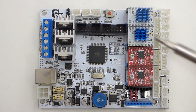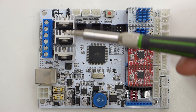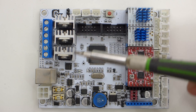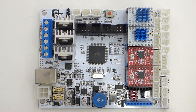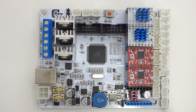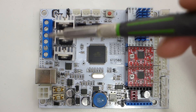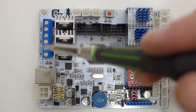Here you have your hookup for the 2004 display, and then you have these three decent-sized MOSFETs with heat sinks already on them. A lot of boards that come out now don't have heat sinks on the MOSFETs and they end up overheating. These MOSFETs are for the bed and the two extruder hookups all right here on the side.